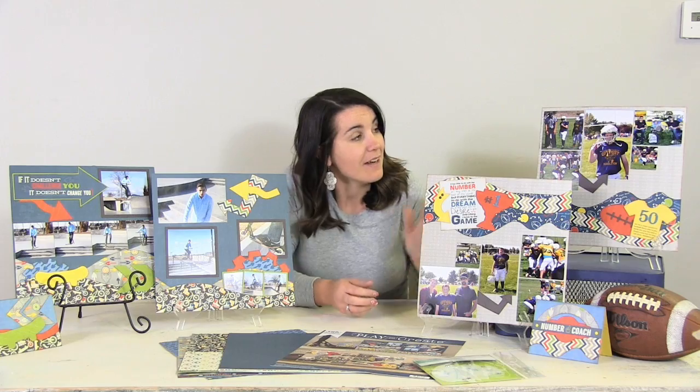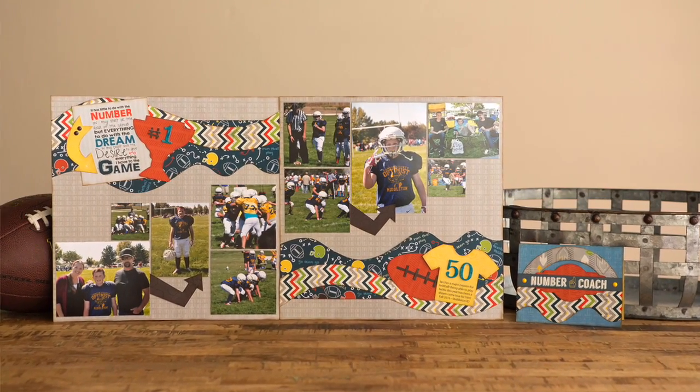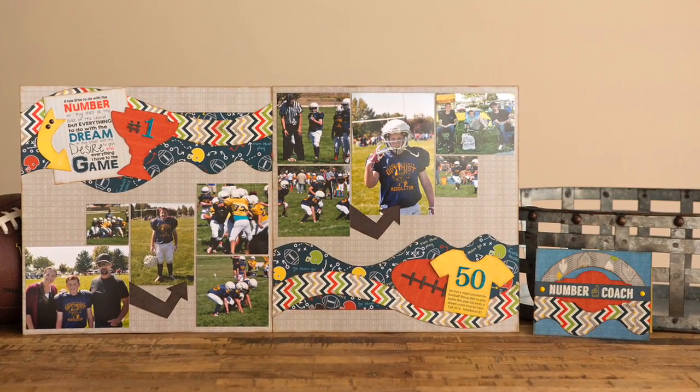Then we have a sample over here that is for football — I'll give you a close look at that pattern here in a minute — but it's really great for capturing those memories from all those practices or games that you go to.